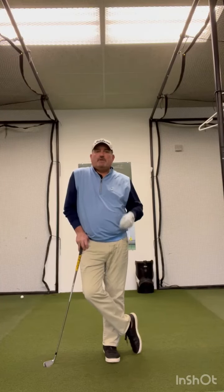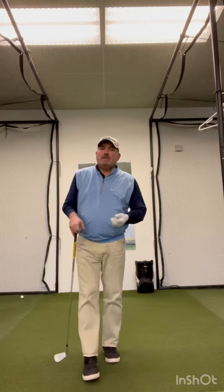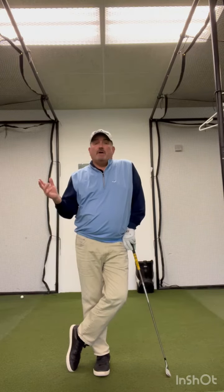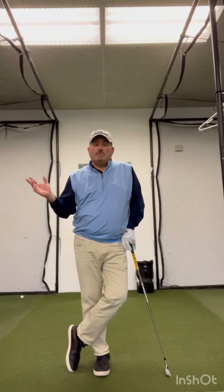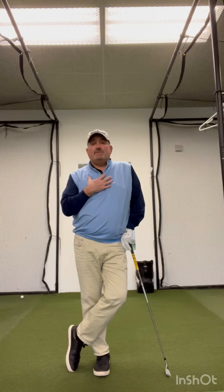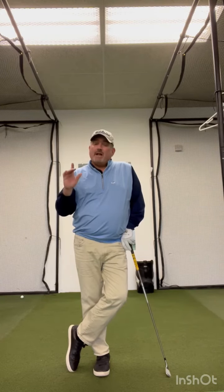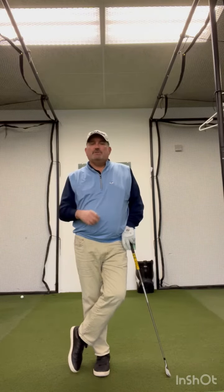Hey folks, Chip Richter coming to you here from the Golf Cave in Carlisle, Pennsylvania. Got a little drill for you that's a great one to get the year started with, get you back into the right feels and get you back into the right motions, using something you can find right laying around the house. There's a bunch of them in everybody's home, and this isn't a drill that I invented — it's been around a long time, but it's a really good one. If you haven't tried it, you might want to give it a try, especially to start the season and make sure you're hitting some good positions.